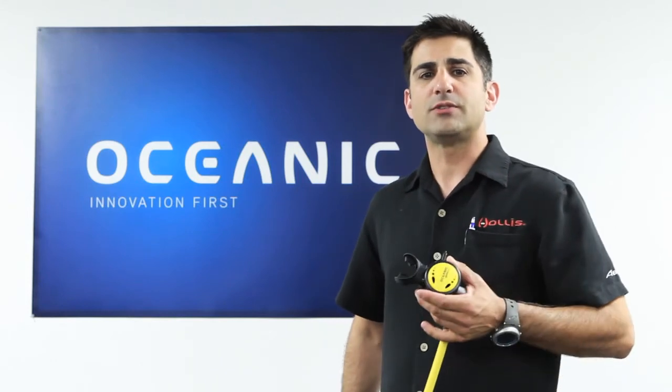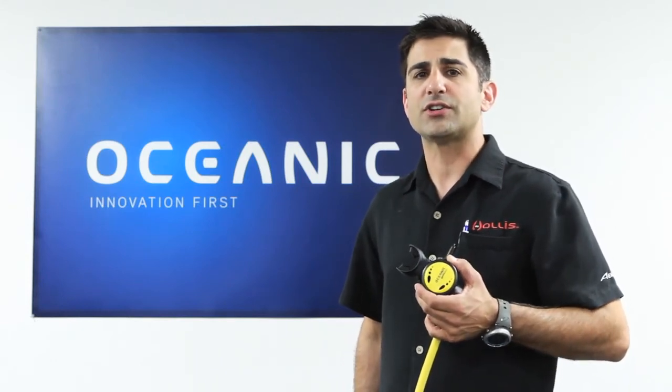So no matter what regulator system you're using, the Octo Swivel will make it much easier and safer to share air.